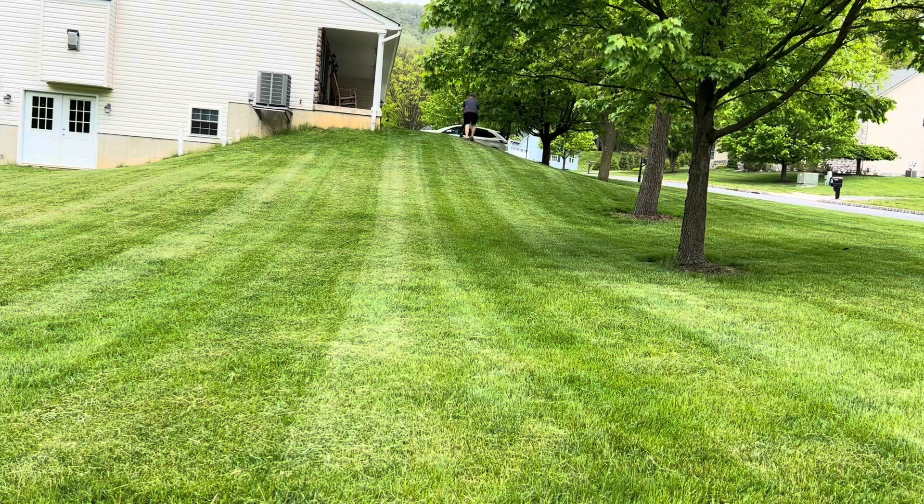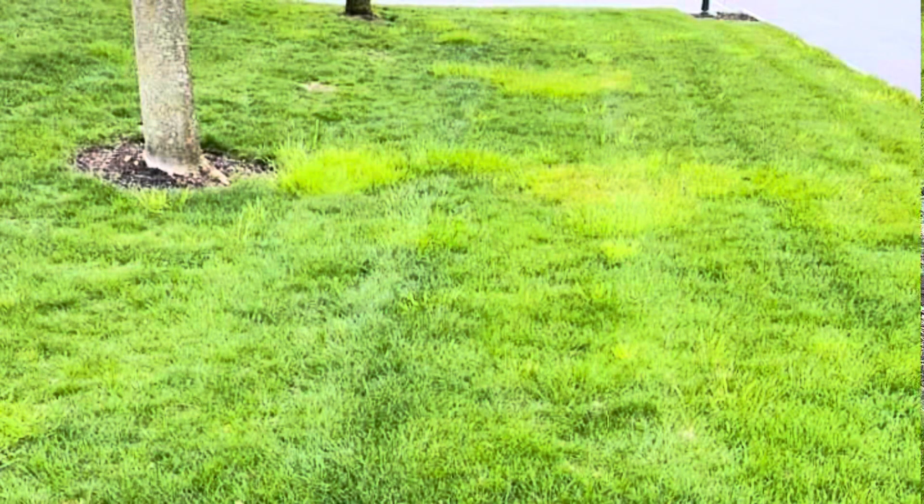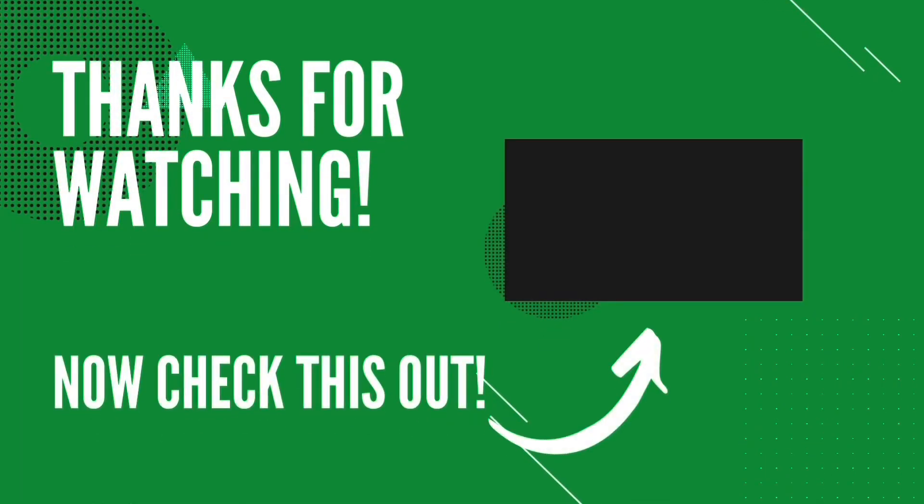If this video was helpful, don't forget to smash that like button and leave a comment below to let me know what you'd like to see next. If you have lime green patches in your yard and you're not sure what they are, check out this video. Don't forget to like, comment, share, and subscribe — we'll see you in the next one.